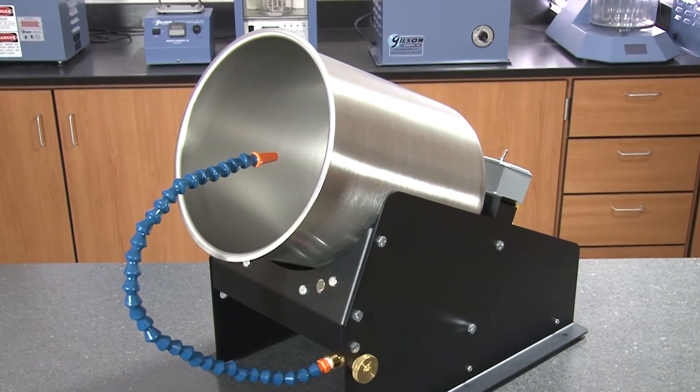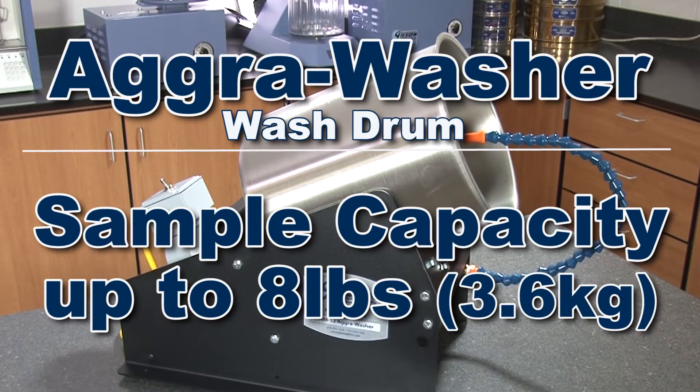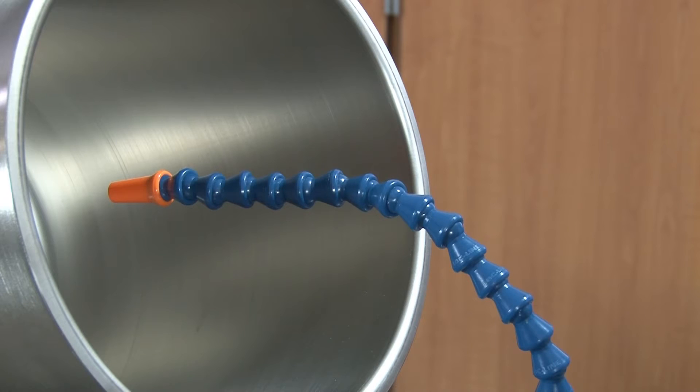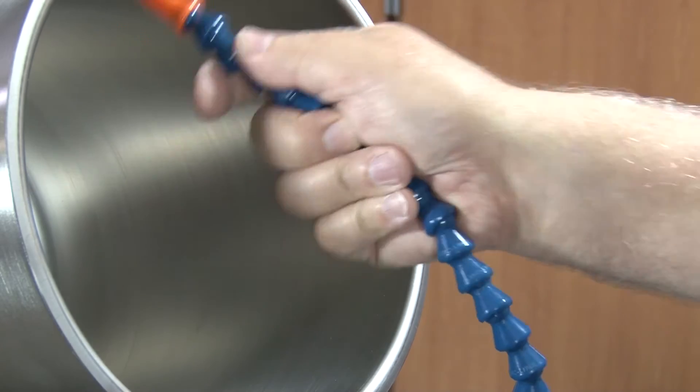This rugged drum has a sample capacity up to 8 pounds of mineral aggregate, and the HM52's gooseneck water spout swivels aside for easy drum removal.